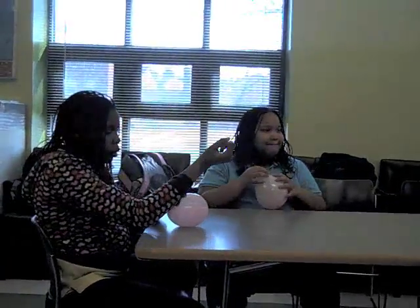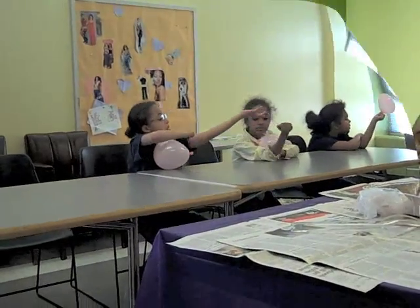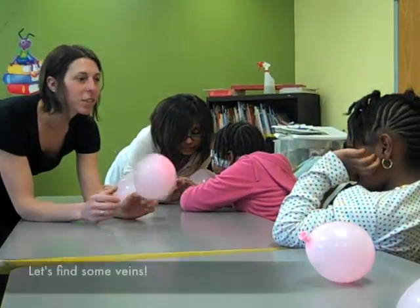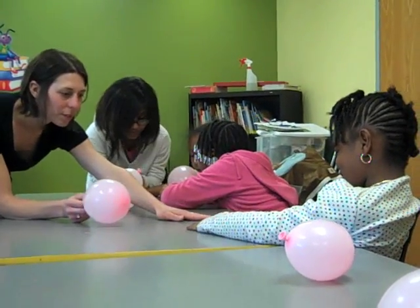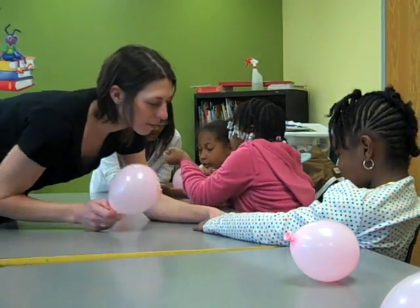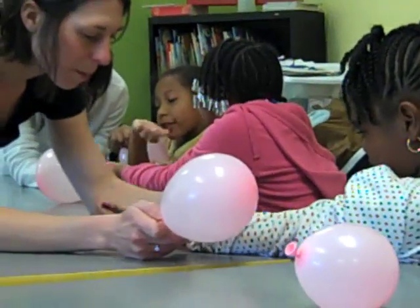Yeah. And when you think of your arms, you can see those? Yeah. Let's see your hand again. Do you see her? It's my vein. Here's a vein. You can't really see mine either.